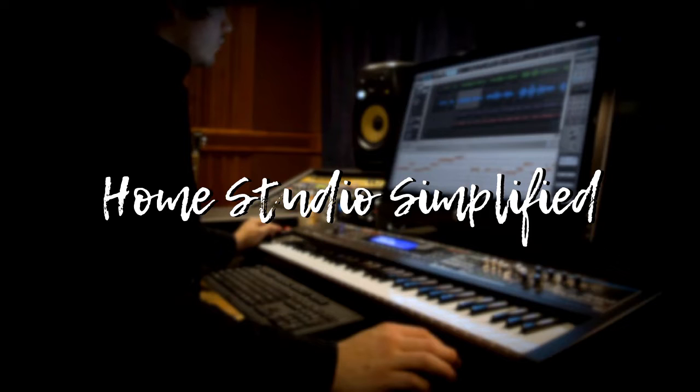To get the most out of this particular video, it would be very beneficial for you to listen on either earbuds, headphones, or studio monitors so that you can really catch and grasp what I'm trying to show you.